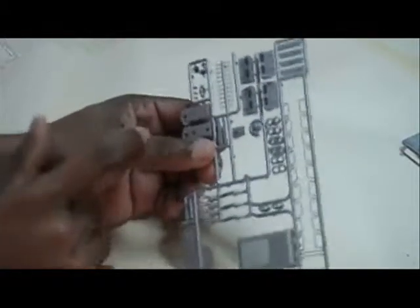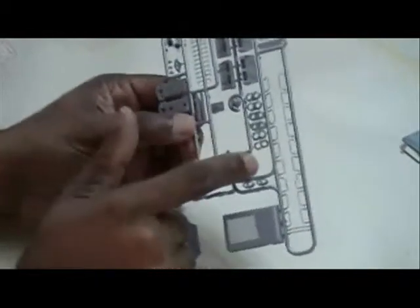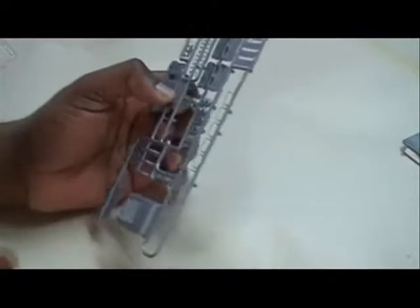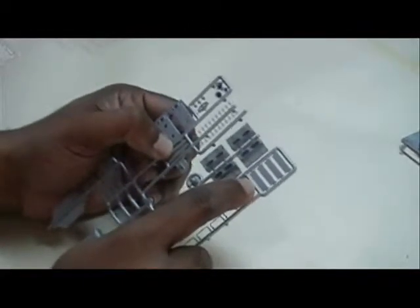I'm going to replace these with brass. I'm also going to replace the grab irons with brass — they're right here. I'm going to have to look up some of these other parts in the instructions.